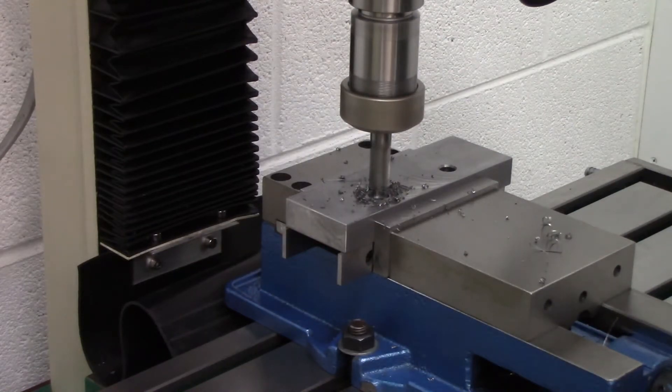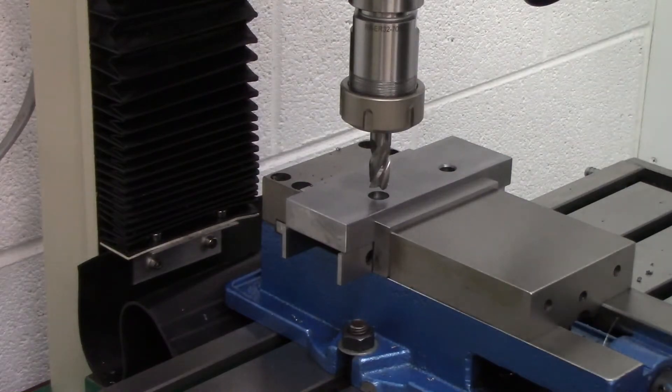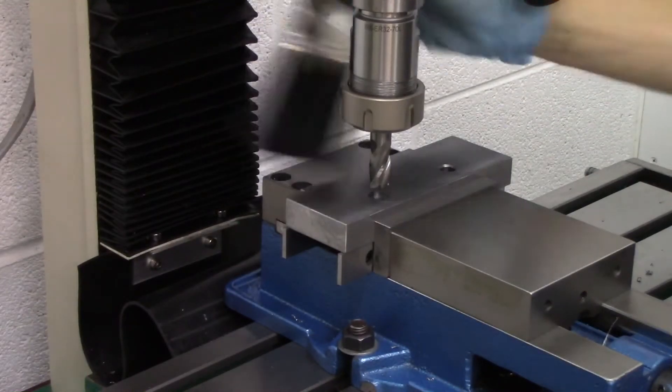I think we ended up with a depth of about a half an inch, something like that. But this worked out perfectly and the jaws slide along the bottom face of the vise just as the stock jaws do.